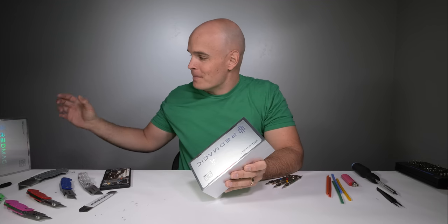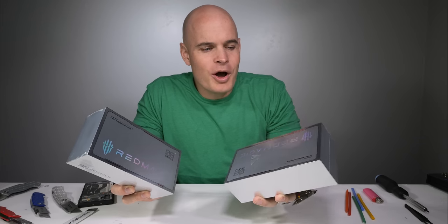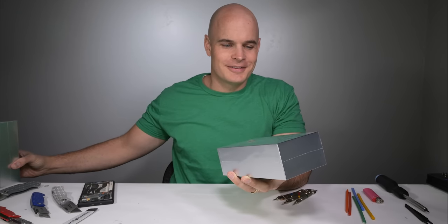It's called the Red Magic 8 Pro and Red Magic actually sent me two of these. You know what that means — my videos only require that one phone be tested.